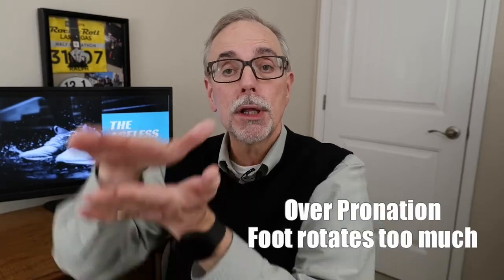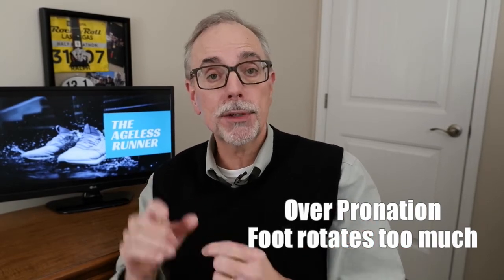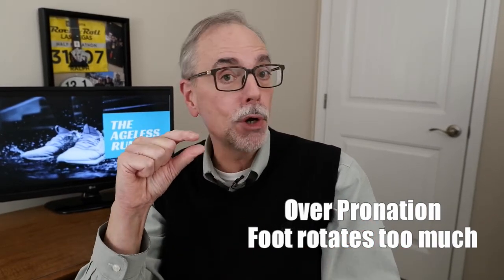Now, what if you see a lot of wear on the inside of the ball and the inside of the heel? That means you're probably over-pronating — your foot is going too far in, you tend to roll inward. One of the big reasons for that has to do with your arch: either you have a very small arch or no arch at all — flat feet. When you roll, that arch collapses with no support and causes your ankle and leg to roll in too far. That can cause mechanical problems: plantar fasciitis, shin splints, knee problems. You should be able to see that in the bottom of your shoe.